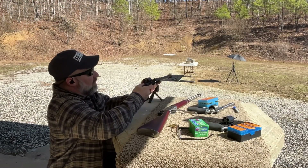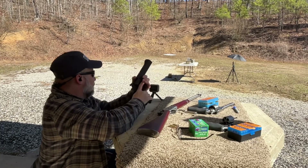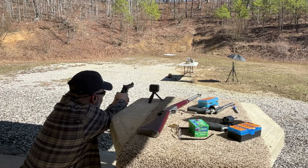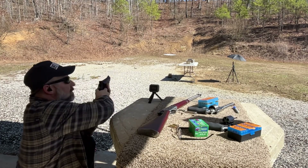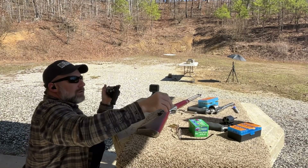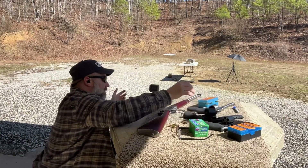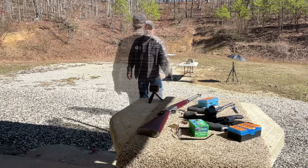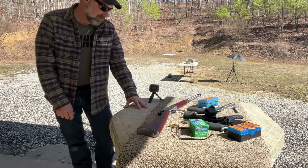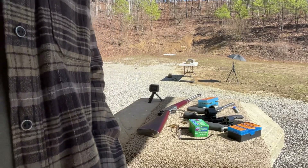Taurus Raging Bull, shot number three. I'm just going to go look for the catch on this one. We got a catch, and we got some pretty interesting stuff going on with this round. Let's go take a look.